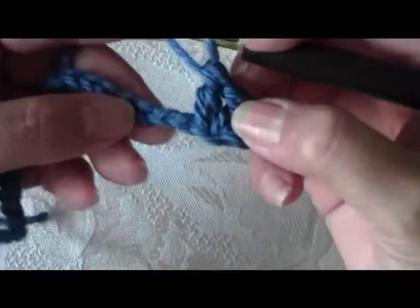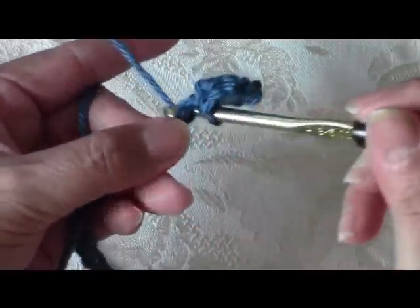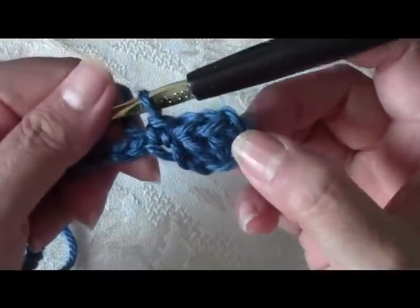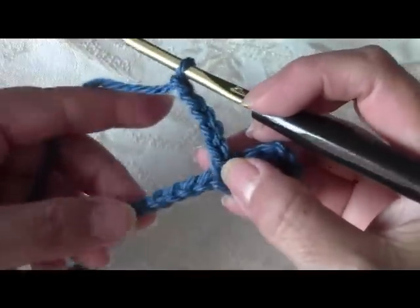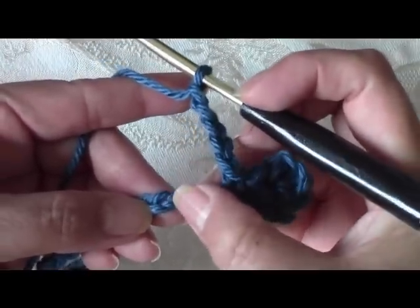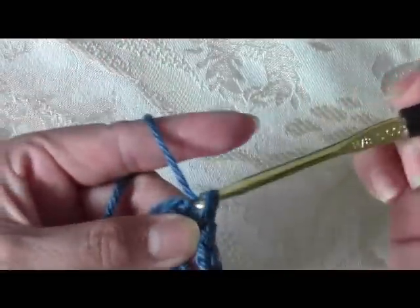Once you do that, skip 2 chains on the bottom — 1, 2 — and on your 3rd chain do a single crochet. To do the single crochet, stick your hook in without wrapping around, pull out your yarn, and pull through both loops. Then chain 5: 1, 2, 3, 4, and 5. Skip 5 chains on the bottom and on the next chain do a single crochet — go into that 6th chain, pull out your yarn and pull through.